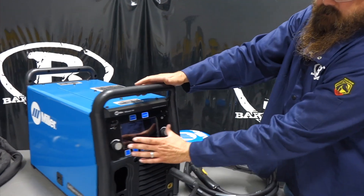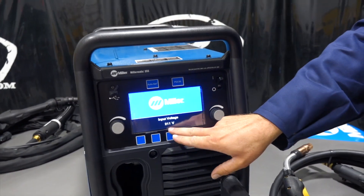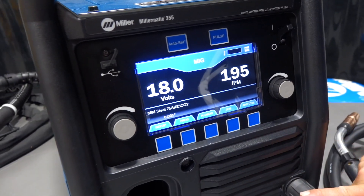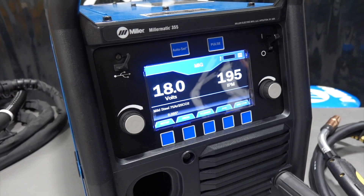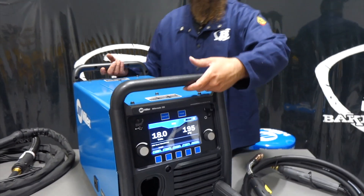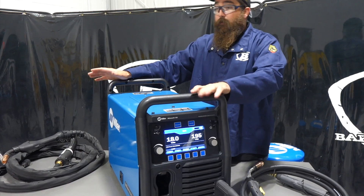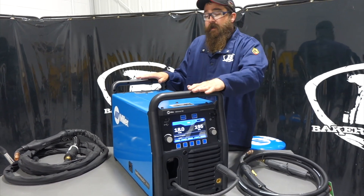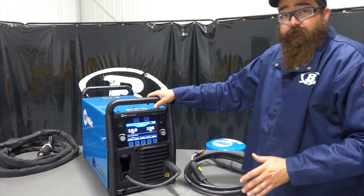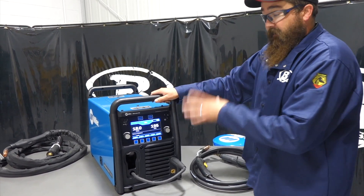The new 355 has the new, bigger screen. It fires up, gives us the Miller logo, tells us our input voltage, and then we jump right into the screen for MIG welding. The machine is actually pretty nice, though it is kind of heavy, so be careful when you go to pick it up. The 355 is all new and it's inverter technology — they're going away from transformer technology because inverter technology is tried and true now. This unit replaces the 350p because it has pulse capability. The 350p you can no longer get, and the replacement is this 355.